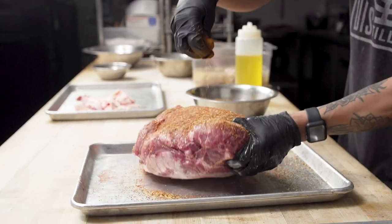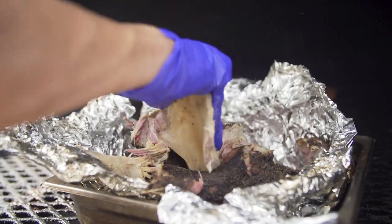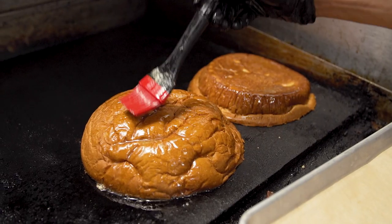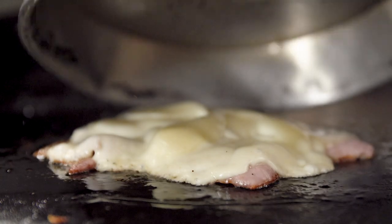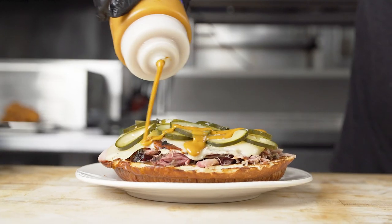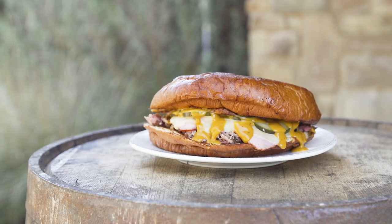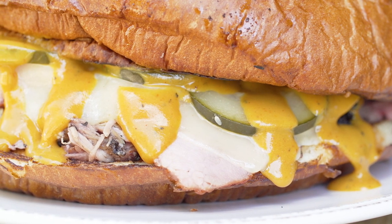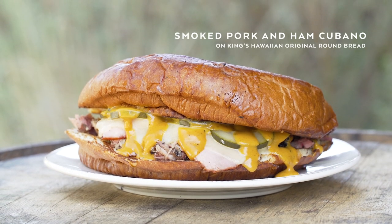For our Cubano, we used our smoked pulled pork butt, which we smoked for about seven to ten hours. We decided to go shareable and family style and use the Kings Hawaiian 8-inch round bread. Then we added our in-house cured ham, topped it with melted Swiss cheese, our house-made dill pickles, and our spicy barbecue sauce. It's like Texas meets Cuba. This is a really good example of how versatile Kings Hawaiian bread really is — you have everything from a slider to a 4-inch hamburger bun to an 8-inch bun that you can use for get-togethers and families.